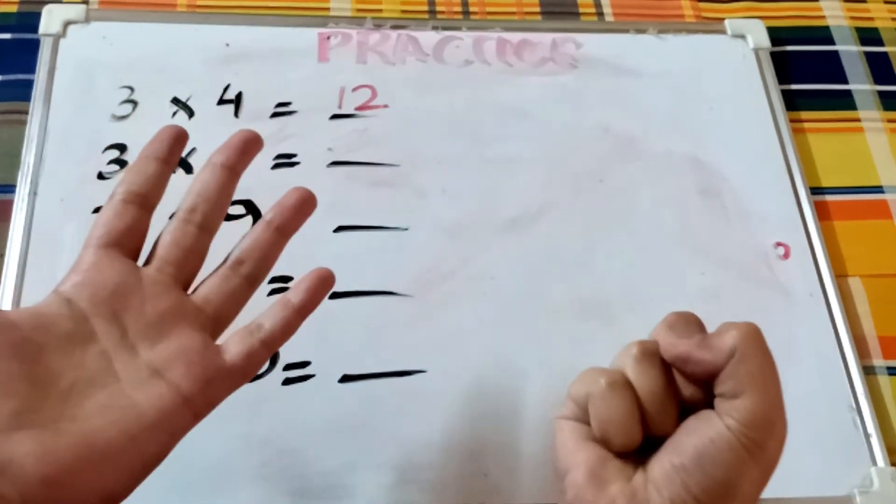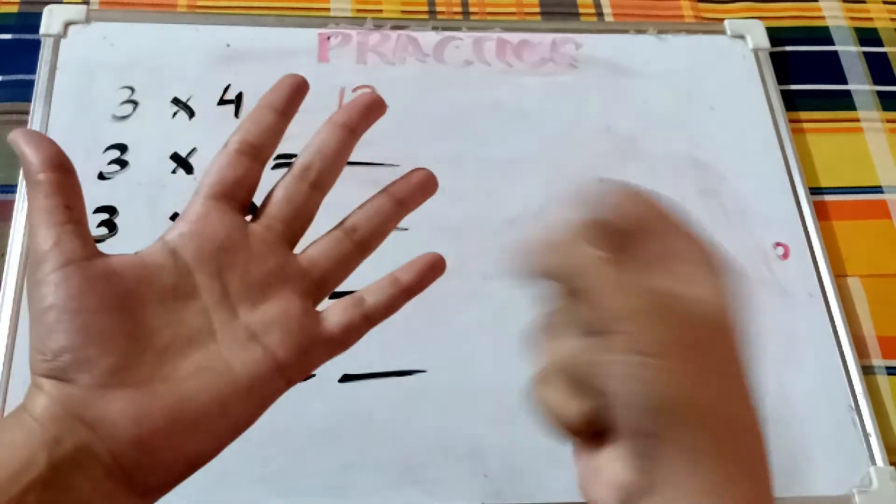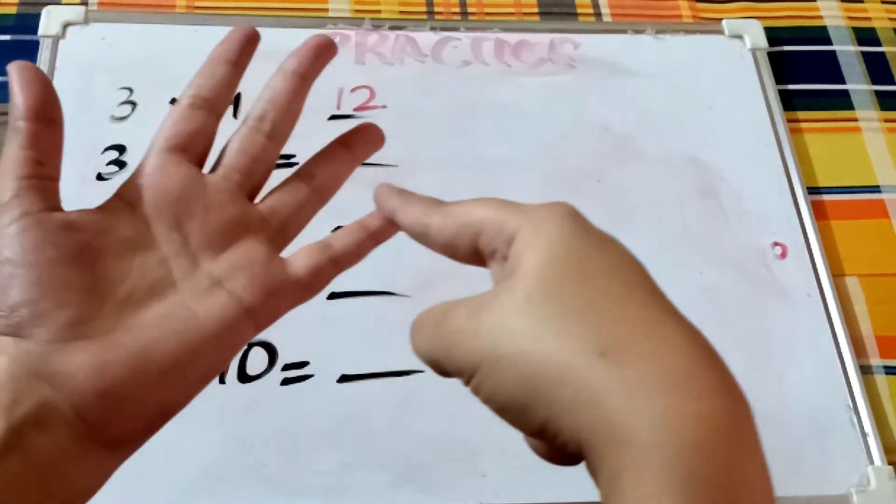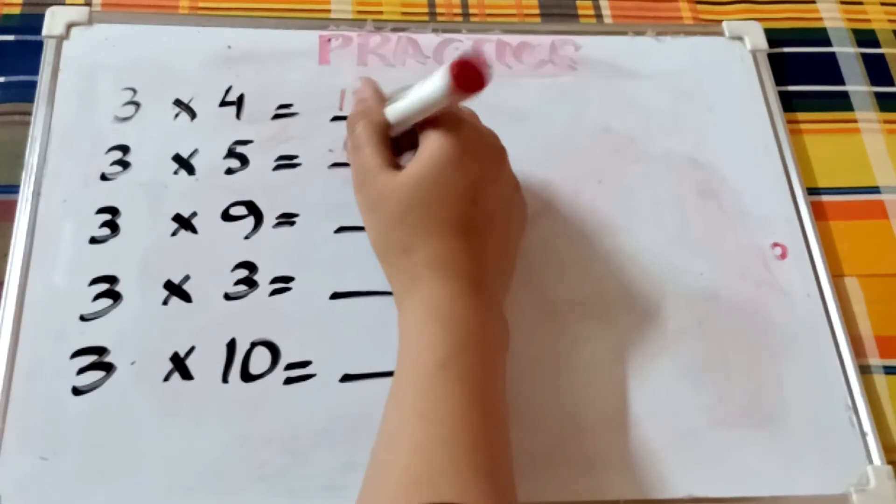Now three times five. Close all the fingers except for the five. We already counted twelve from before, so thirteen, fourteen, fifteen. Here we have fifteen.